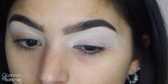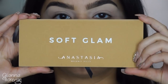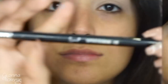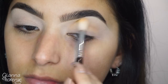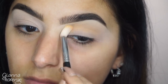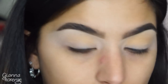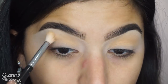Just got the P Louise primer, so excited to try that. We're going to be using the Anastasia Soft Glam palette today. Starting off with Orange Soda on an E65 or E35, putting this all over the eye focusing mostly on the upper brow bone and the crease — just going to be a transition color.